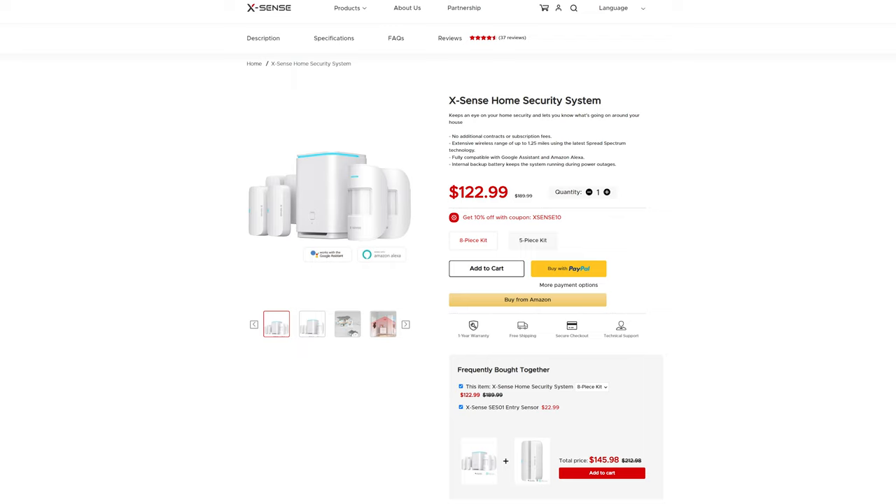Xsense actually offers a newer bundle with more products — you still get the base station and the remote, but you get four entry sensors and two motion sensors. And yes, all of this is still less than $130 US, at only $123.